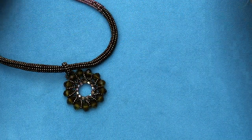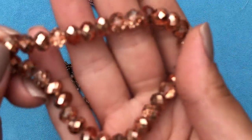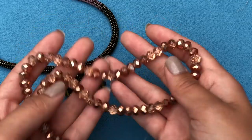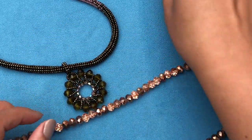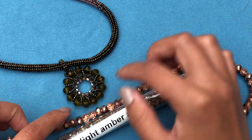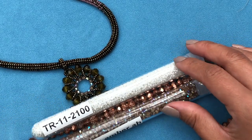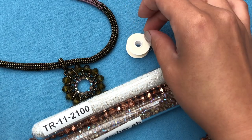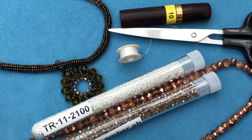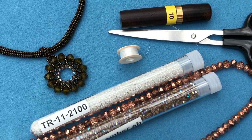You're going to need some rondelles — I'm using this really petite rose gold color, it's really pretty. Then you'll need some 3mm fire polished beads; I'm using light amber to match. Then you'll need some 11-0 Tohos — I'm using white. Then you're going to need a beading thread; I'm using Nymo D white. You'll also need a beading needle size 10 and scissors to cut the thread. That's all the materials you need.